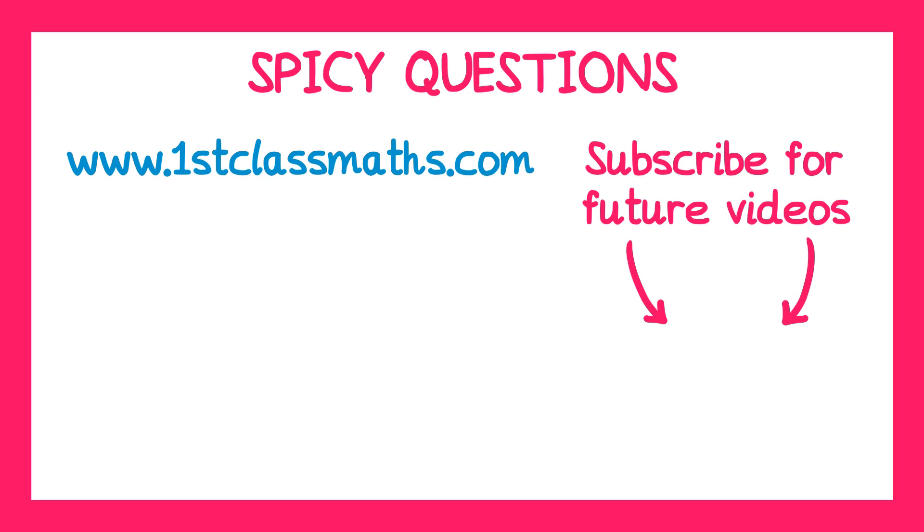Thank you for watching this video, I hope you found it useful. Check out the video I think you should watch next and subscribe so you don't miss out on future videos.